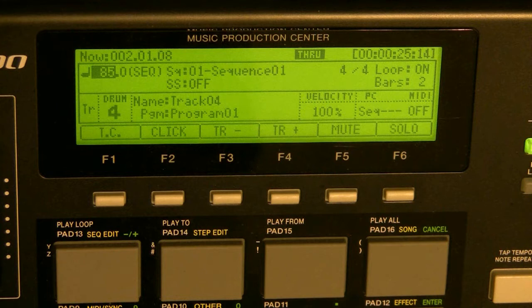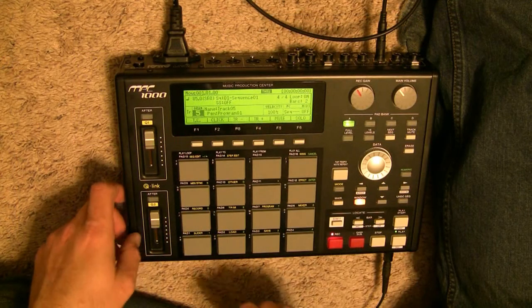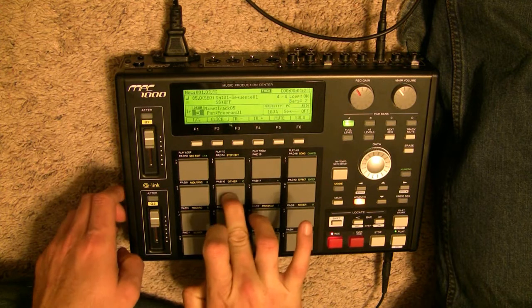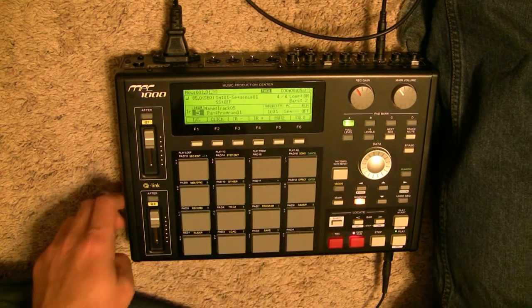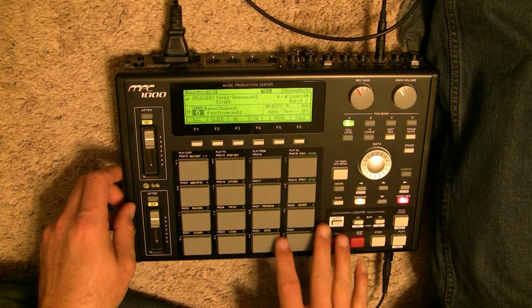So we've got the regular beat. I'm going to scroll down here and add track number five for the melody. And I'm going to go ahead and hit record. Now let's add a little bit of clap to that.